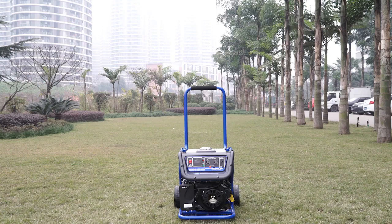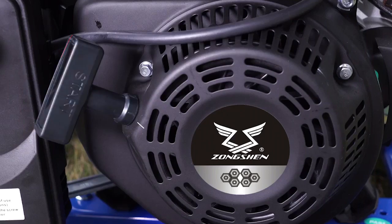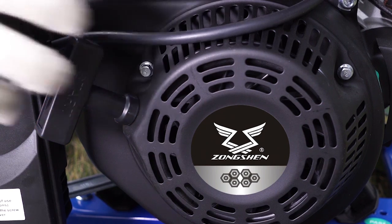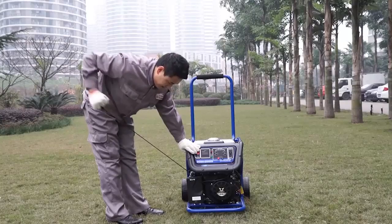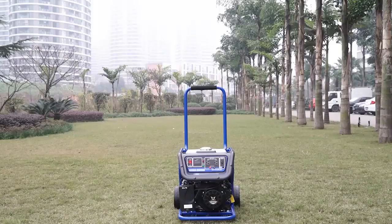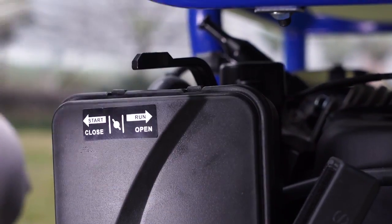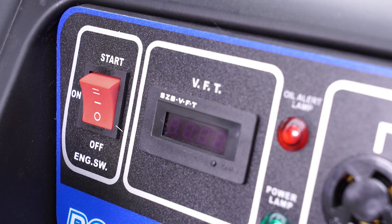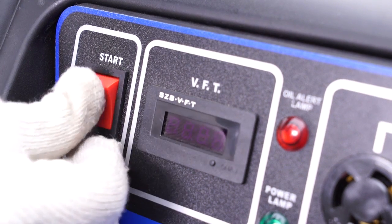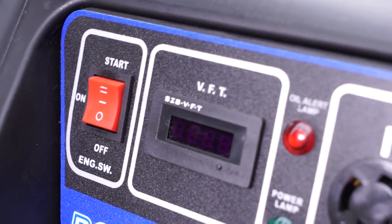Manual starting: Put the throttle to close position. Hold the handle bar of the kick starter and pull it gently until you feel some resistance, then pull it quickly to start the engine. Electrical starting: Put the throttle to close position. Turn the switch button to start and keep the position until the engine is started, then release the button to return it to the on position.